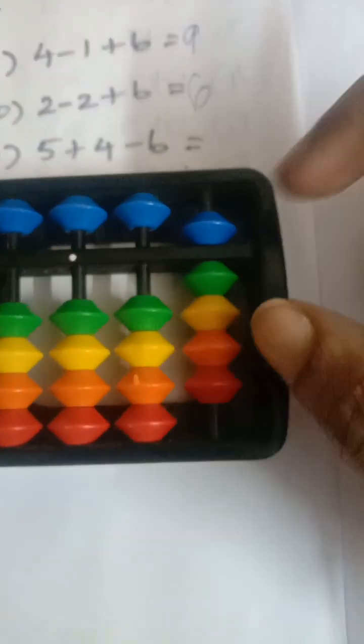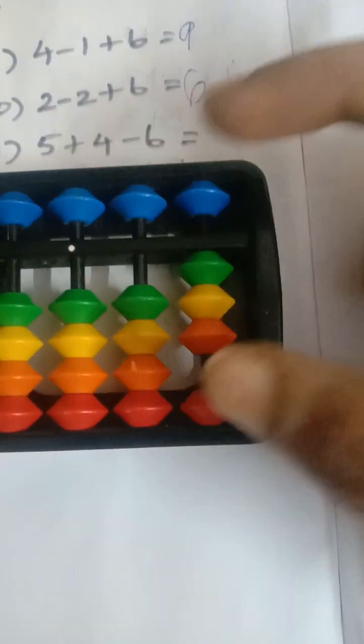Next question: add five, add five, add four, less six. So the answer is three.